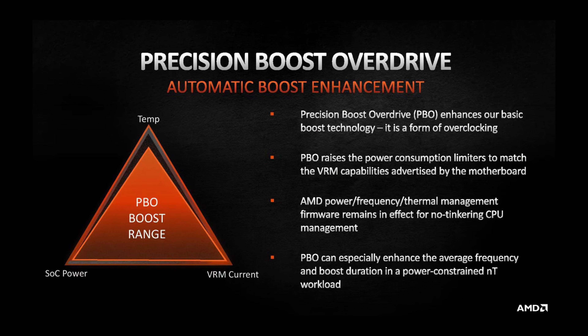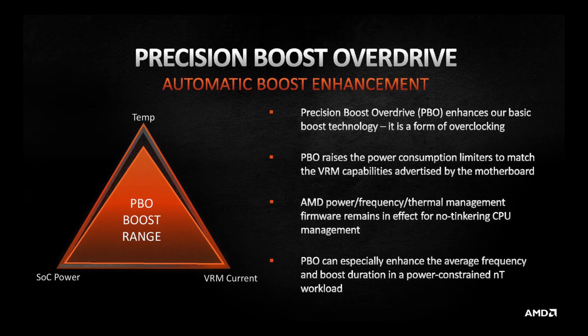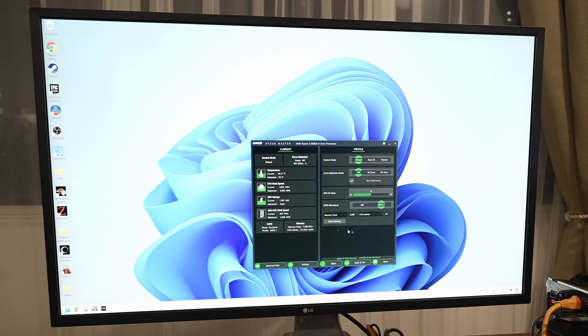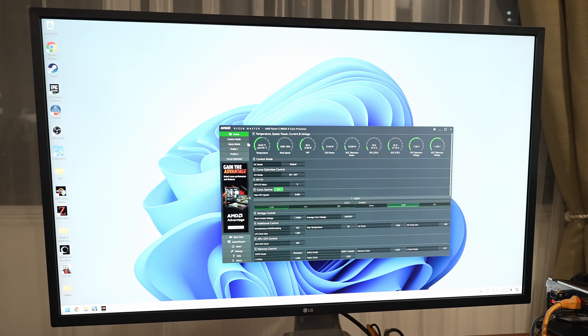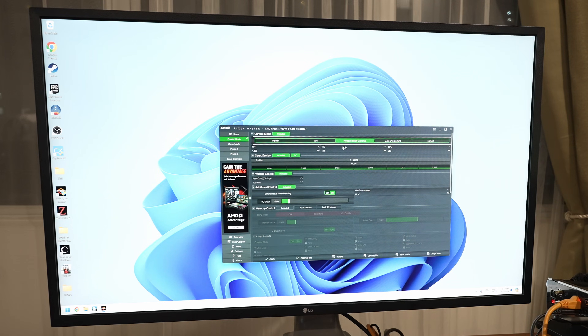Next up we have my favorite setting, AMD PBO — Precision Boost Overdrive. This feature essentially removes many of the limits on the CPU, enhancing both single and multi-threaded performance. I also like to increase the CPU boost clock by about 200MHz, and so far I've encountered no issues with this adjustment. Fair warning though, your CPU will start eating power like crazy and will get hot under full load.